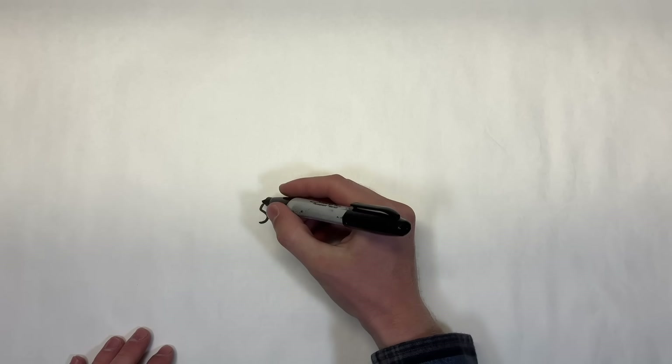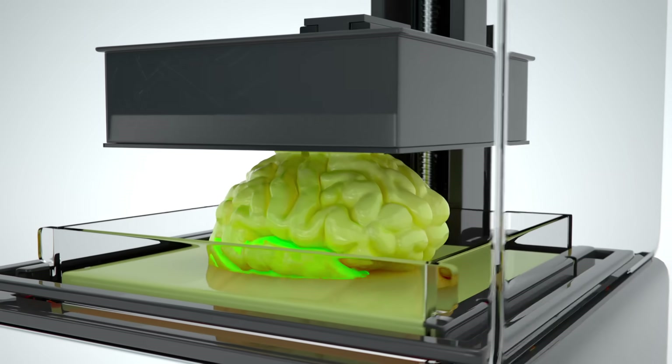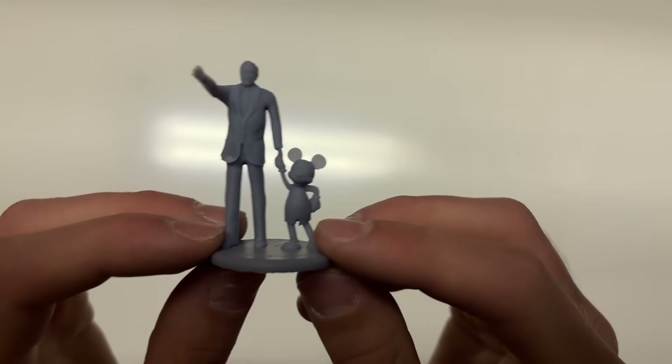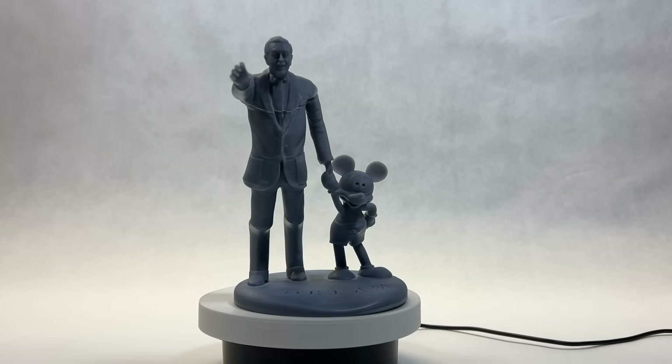Since injection molding wasn't within my budget, I moved on to my next idea: resin 3D printing. Resin 3D printing is the process in which light is used to cure resin layer by layer, forming a 3D part. Resin 3D printers tend to be faster than traditional FDM printers because there are fewer moving parts, and they can make parts with higher quality because each layer is only several microns thick.